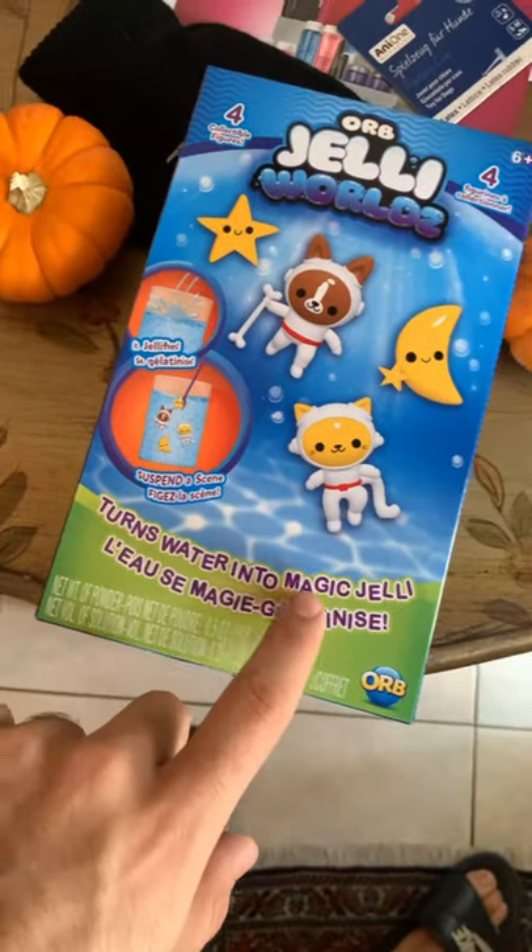Alright, so recently I got this thing called Jelly Worlds and you're probably like, Sean, why would you buy this thing? Well, it turns water into magical jelly, which I thought was a no-brainer.